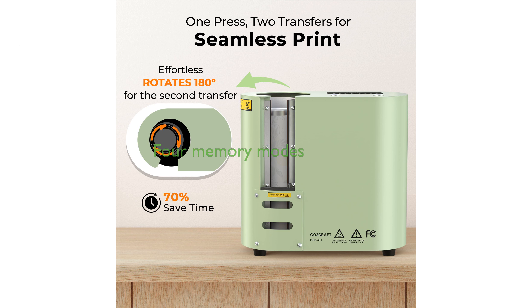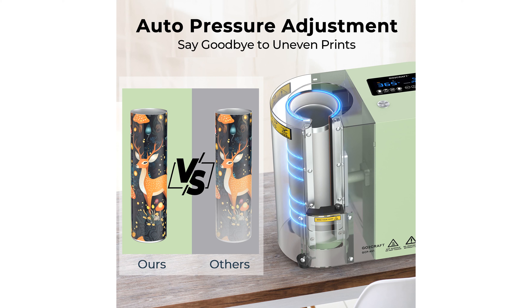This heat press machine offers four distinct memory modes catering to various cup types like stainless tumblers, glass cans, and ceramic mugs with easy parameter adjustments. Built with a durable and thickened metal body, this machine ensures stability and longevity.